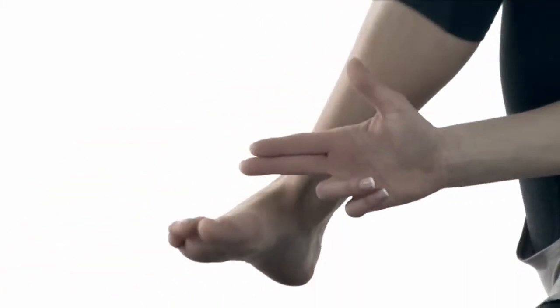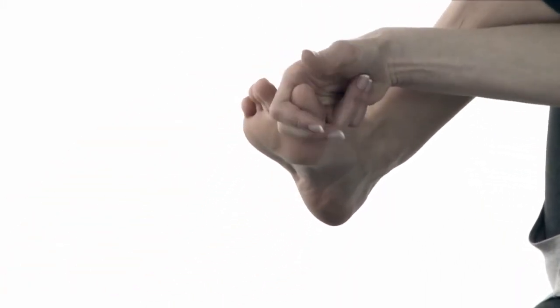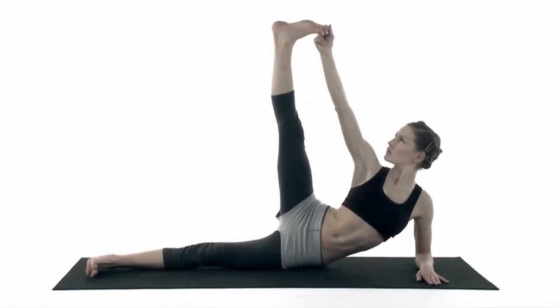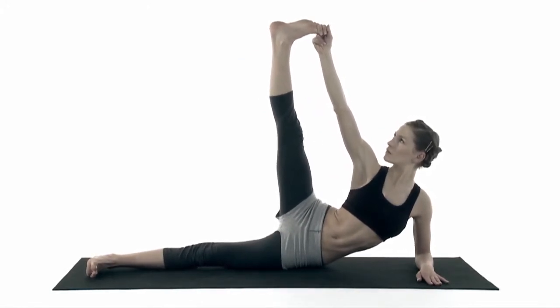Hold your big toe with two fingers and stretch your leg as good as you can. Focus on your toe and keep your shoulders away from your ears. Your chest and hips stay open. Count five breaths.